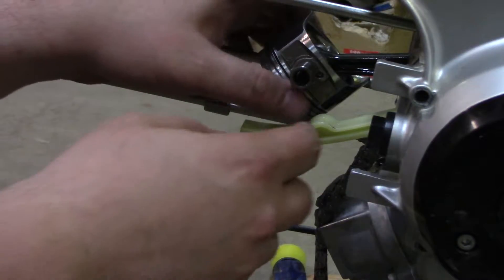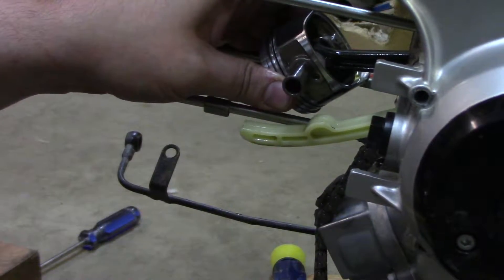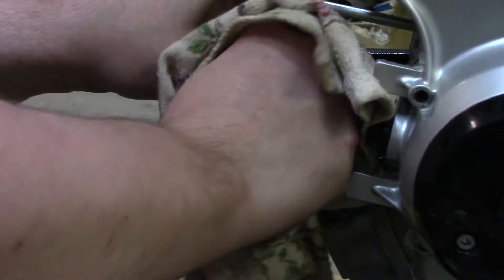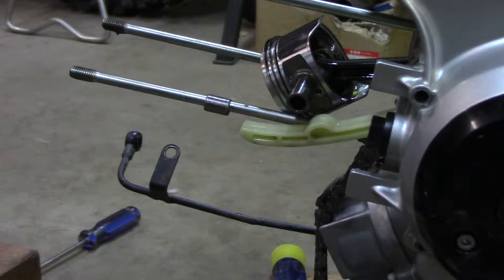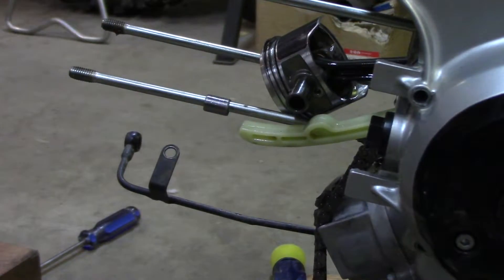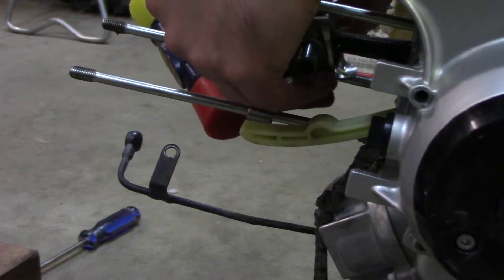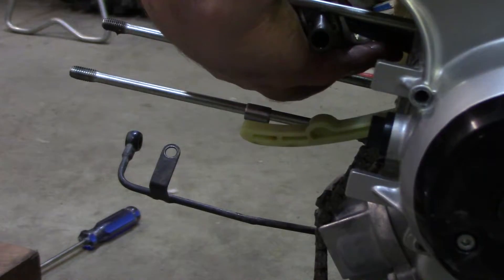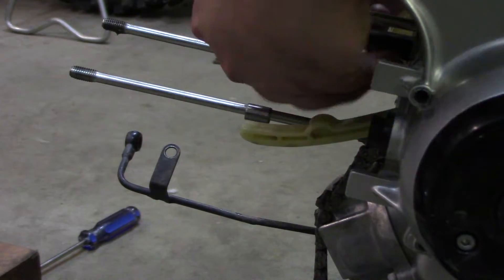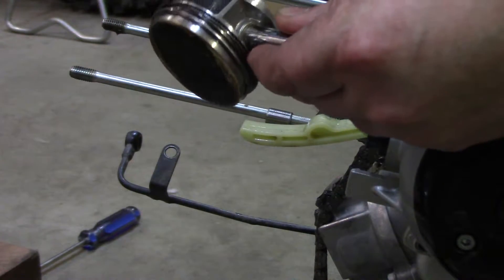Then I took a 7mm socket, deep well, and just drove this out this way. I might have to drive it a little bit further — yeah, it's still not going to come. I'll just hit that with the socket again. There it is — there's the piston that comes out.